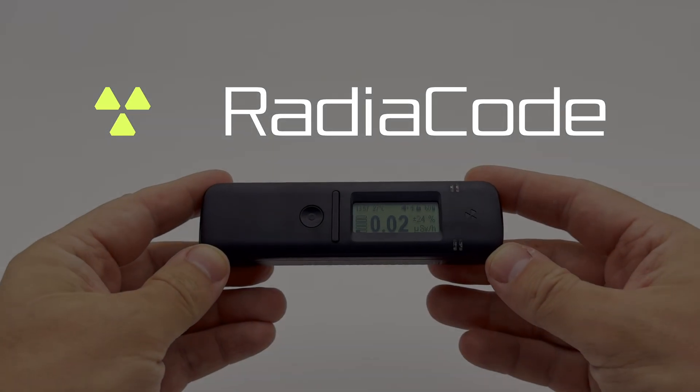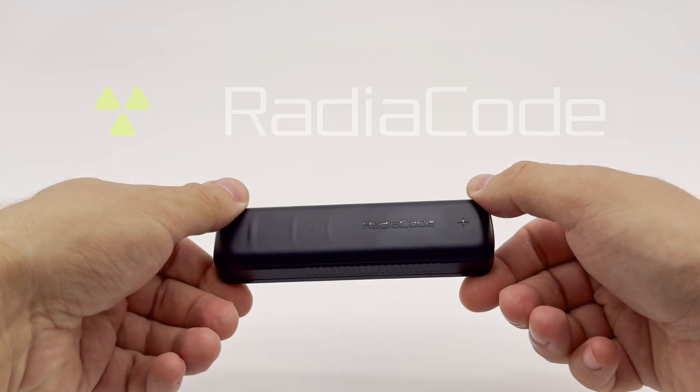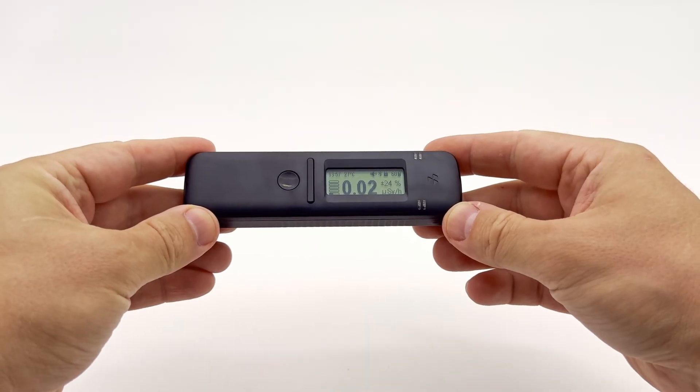Welcome. This is a brief guide to testing food products for radioactivity using Radiocode series radiation detectors.